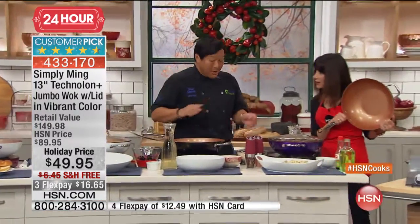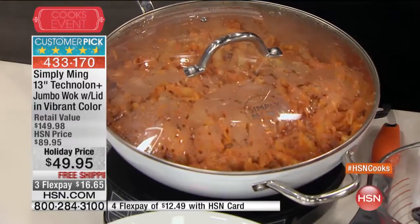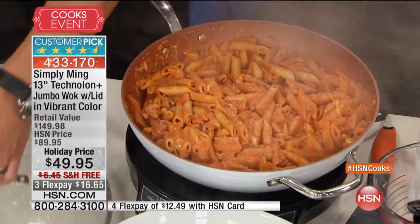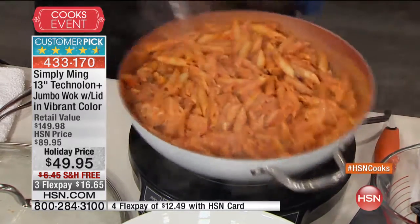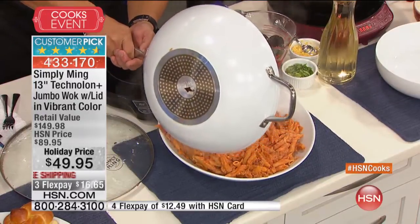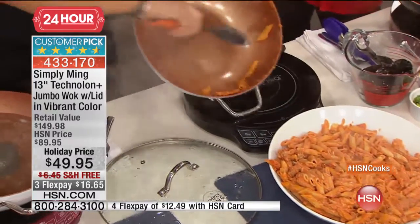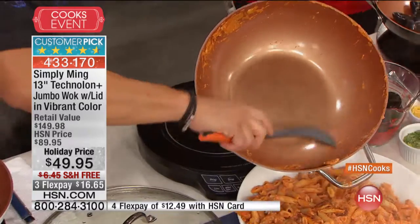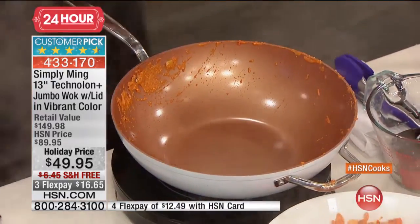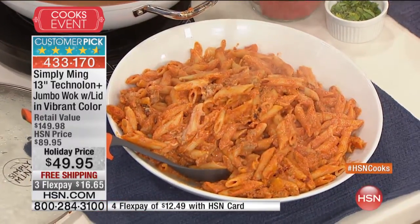You can put it in the oven easily because you have this extra helper handle. This is a ziti - you don't have to do only Asian stir fries. Here we have a Western-style mussel with sausage and a ziti that we cooked in it. Look at this non-stick quality of the Thermalon Plus - cheese, tomato, and everything just slides right out. With just a paper towel, all this will come off so easily, and you can see the ziti gets beautiful even cooking everywhere.